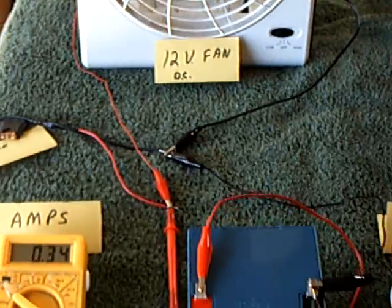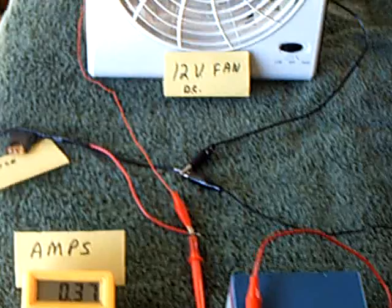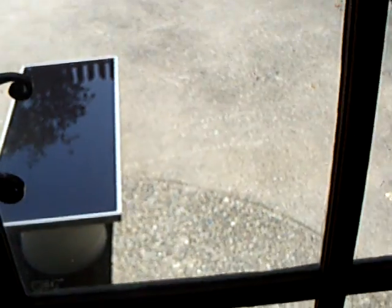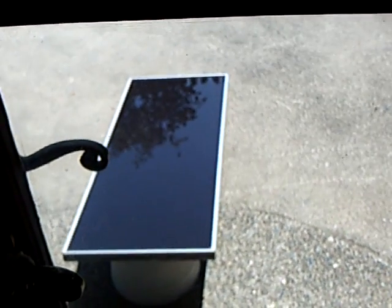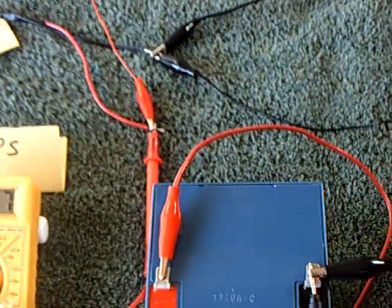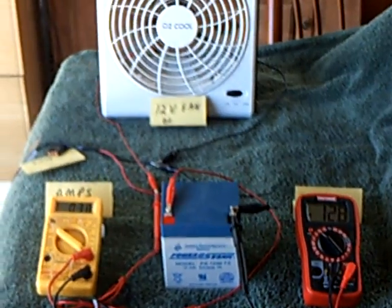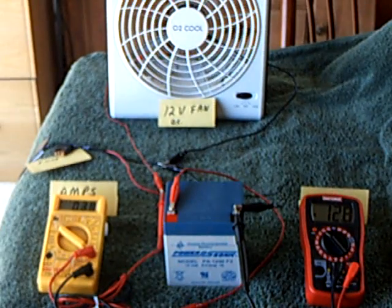This was a very good learning experience for me about what happens with electricity coming off a solar panel — the unloaded ratings, the rated-loaded, and the shorted rating. That's my latest experience and experiment with the solar panel, batteries, and a load.